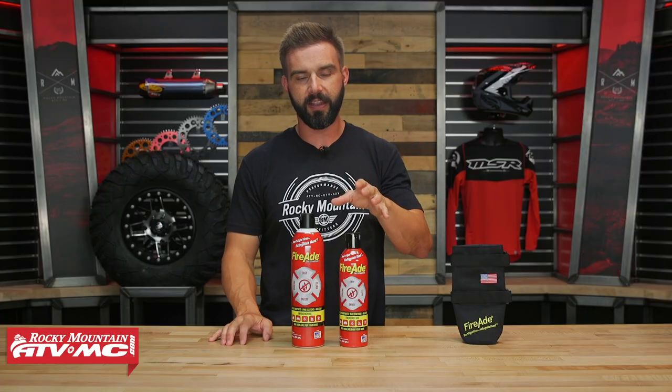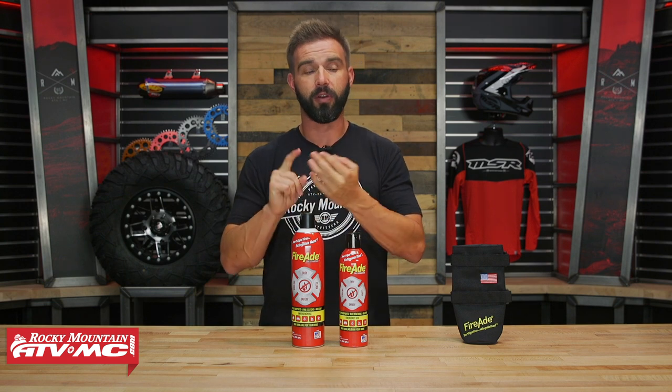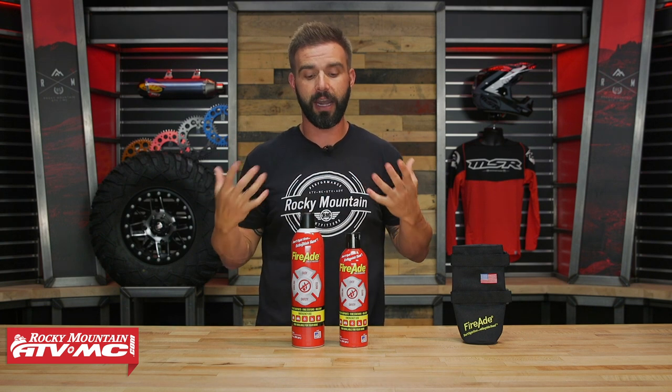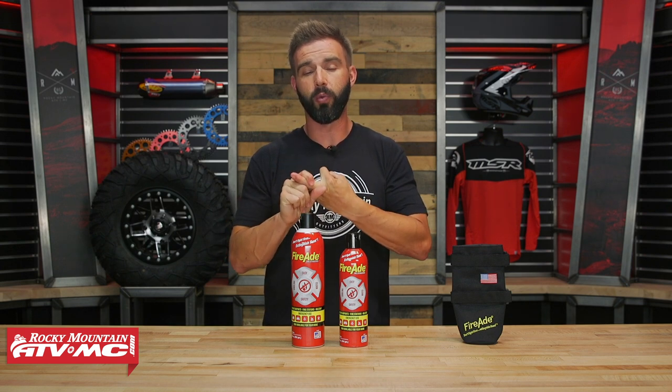Before I jump too much into that, this is going to work for your A and B fires. A fires — think of your natural products like your wood, your paper. B fires are going to be your chemical fires, so gasoline, oil, things of that nature, which honestly A and B is going to cover over 90% of all the fires that you're going to encounter. These are used by the NHRA, by NASCAR, by fire departments. It's really cool and this product works really, really well.